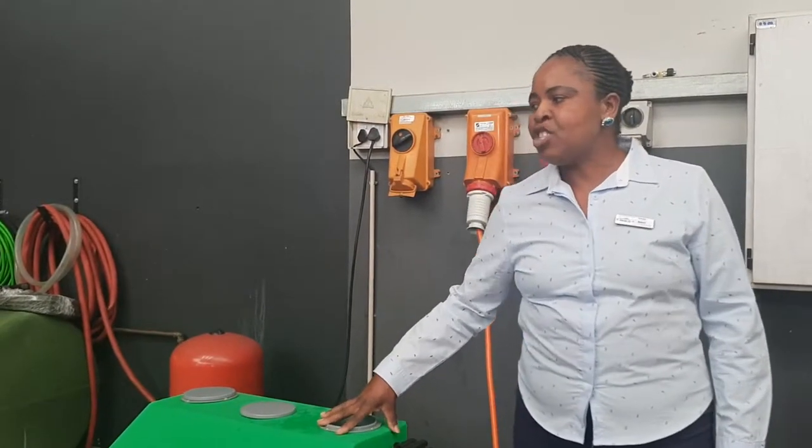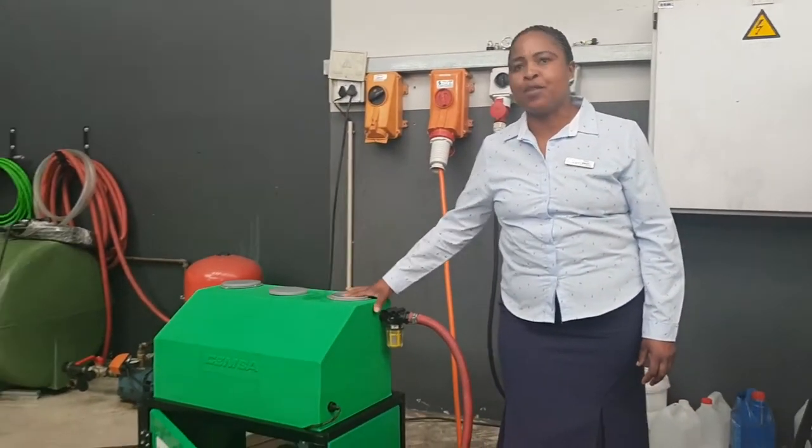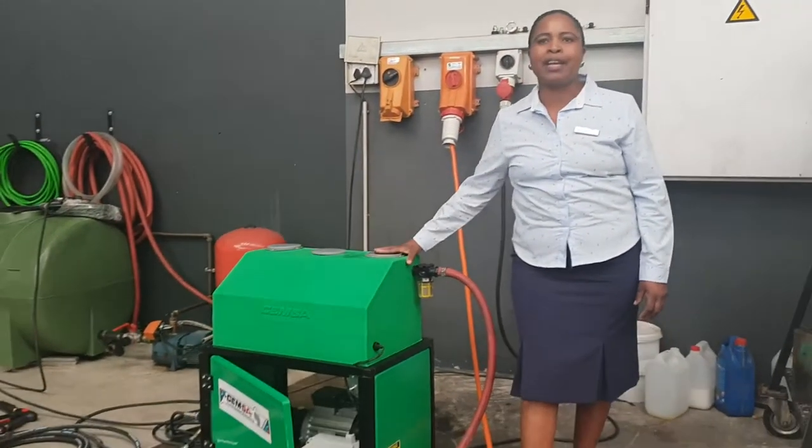We say this machine is a car wash or truck washing machine, but you can actually use it for different applications, depending on what the customer wants.